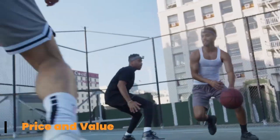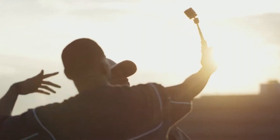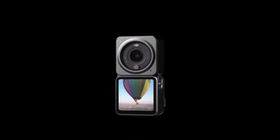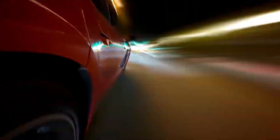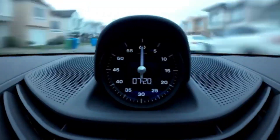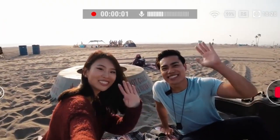Design and value. Priced competitively under $150, the DJI Osmo Nano is positioned as an affordable alternative to more advanced gimbals like the DJI OM6 or even the Osmo Pocket 3. For this price, you get impressive stabilization, intelligent shooting modes, and seamless smartphone integration. Compared to similar gimbals on the market, the Osmo Nano offers excellent value, especially for creators who want simplicity without sacrificing quality.